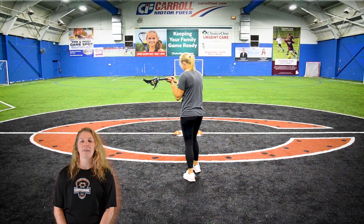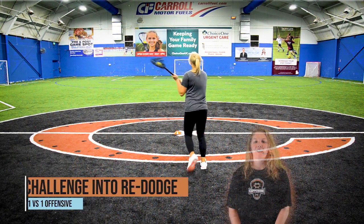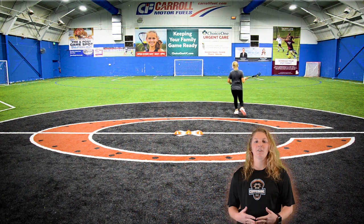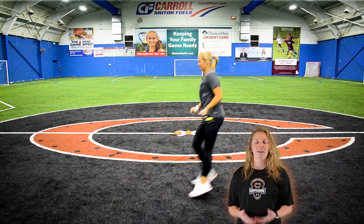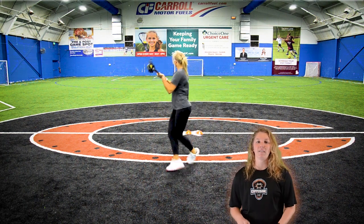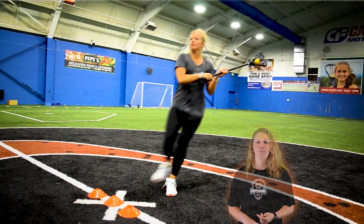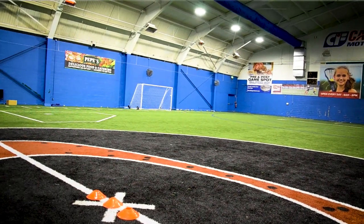In this next drill, we have Coach Emily doing a challenge and a re-dodge. As Coach Emily approaches, the defender is in good position. They stop her, she is going to pull back out into a shuffle, and as soon as they are relaxed, she is going to re-dodge them and use any dodge she wants — a split dodge, a rocker dodge, or a roll dodge to get past them. Once past, you want to get back onto your straight line to seal that attacker off.